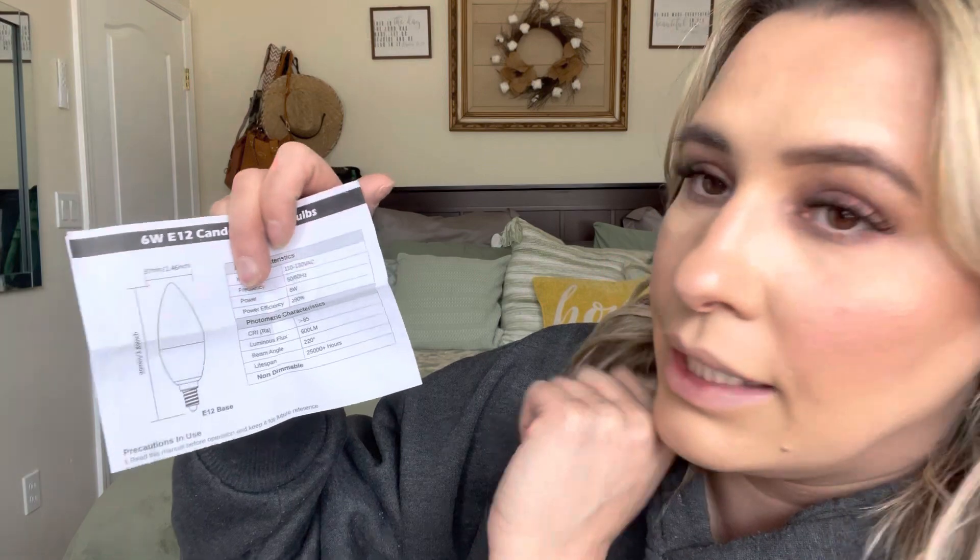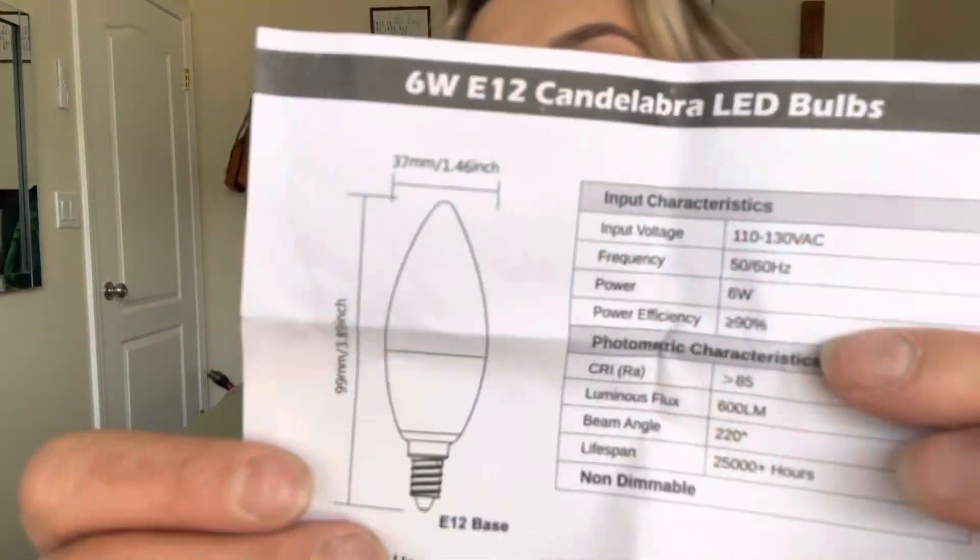They are 9 millimeters or 3.89 inches long and 37 millimeters or 1.46 inches wide. The input voltage is 110 to 130 VAC, frequency is 50 to 60 Hz, power is 60 watts, power efficiency is 90 percent, and the lumens is 600.